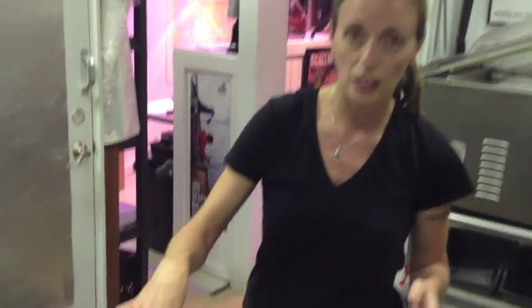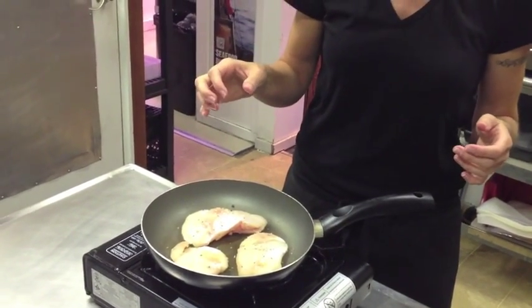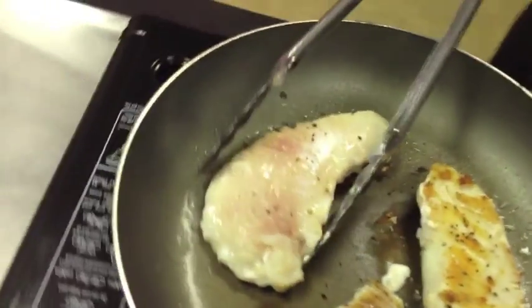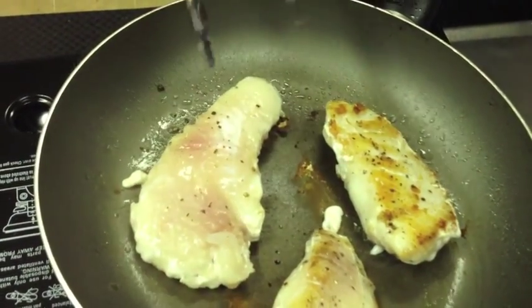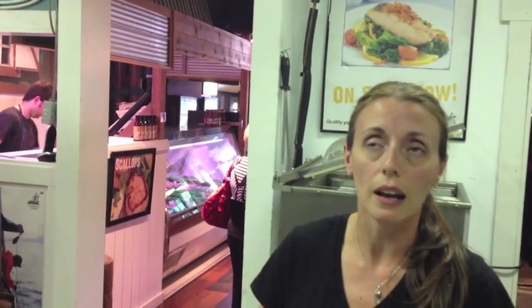The small one here will probably take two minutes per side; the bigger ones will take four to five minutes per side. Here at the Fisherman's Market we also have some halibut cheeks that are enormous. For those ones, I would recommend starting them in the pan — cook them for maybe two, three, four minutes on the first side, then turn them over and finish them in the oven at about 350 degrees, maybe another five to ten minutes depending on the size.